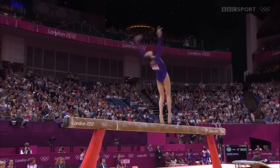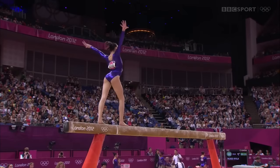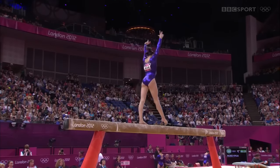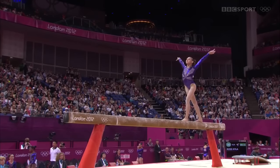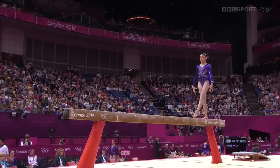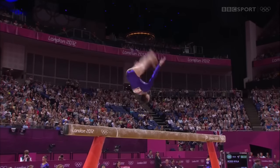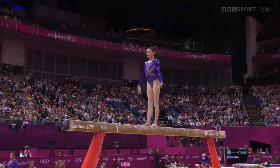Nice free walkover, keeps the arms moving into the flip layout — that's the way you get that combination counted. The elements are so high and well-flighted that they're easy to land. There we go, the change they believe into the pike back.